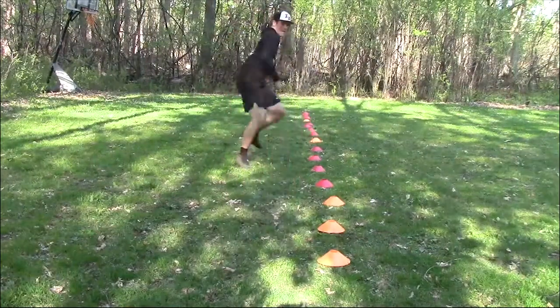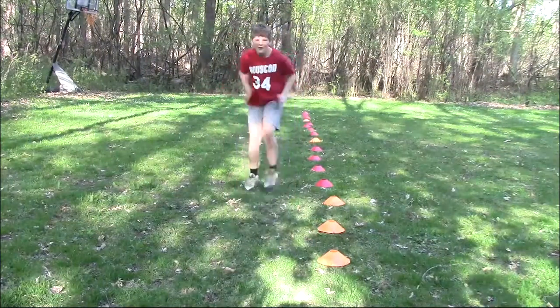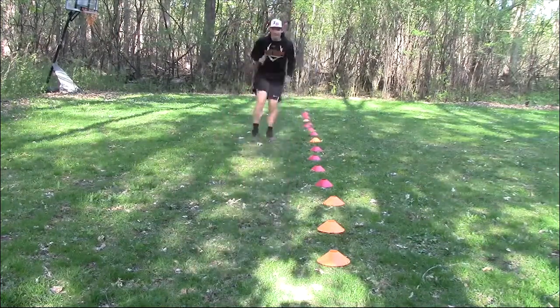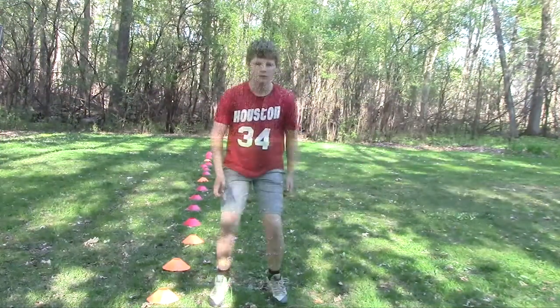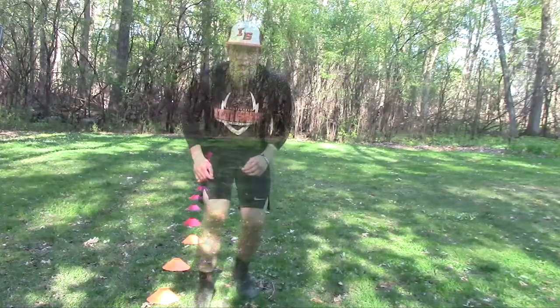So let's take a look at these backpedal drills. [Drill demonstration with players executing the backpedal activities on command.]